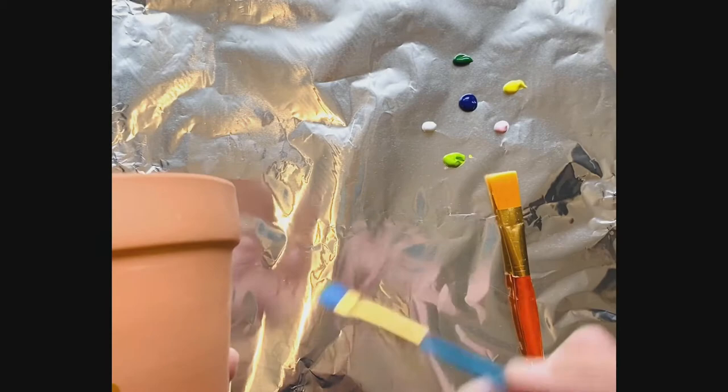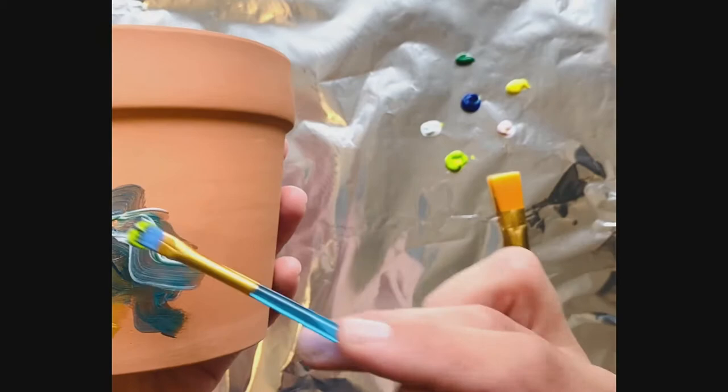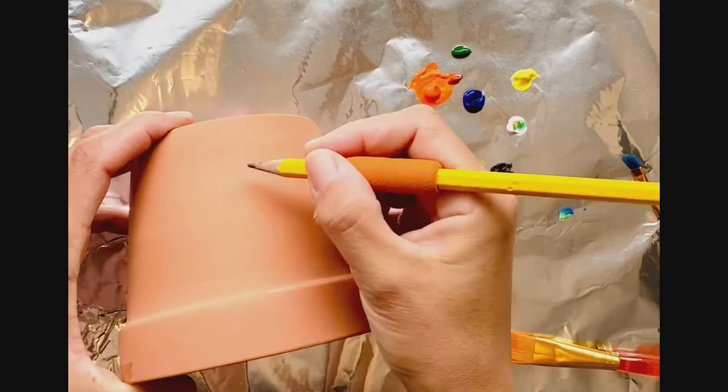To get started, bring out your paint brushes, paints, and your clay pot. You could simply dip and add all sorts of colors of paint — there are really no rules. It's whatever you like to make and whatever you think will look beautiful outside in your garden for your bees and butterflies.